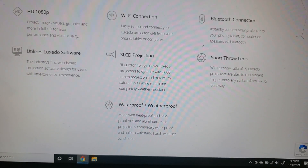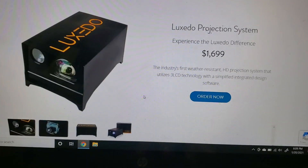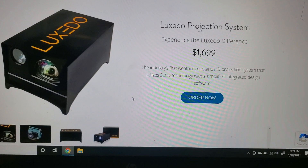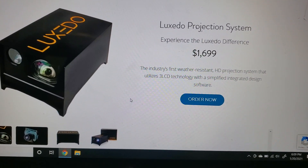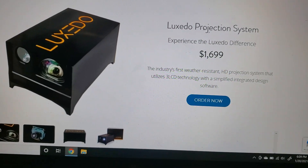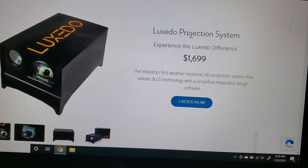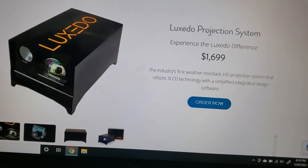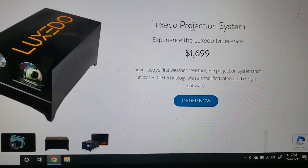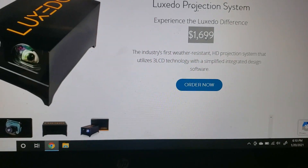The short-throw lens means you don't have to get too far from your house for it to work, and it's weatherproof — so it looks cool and I'm excited to try it. When thinking about the barrier to entry for projection mapping in terms of price: our projector was about $1,000, the After Effects subscription with an education discount was roughly $200–$300 a year, and we built a computer with a good graphics card for about $500 before adding an operating system.